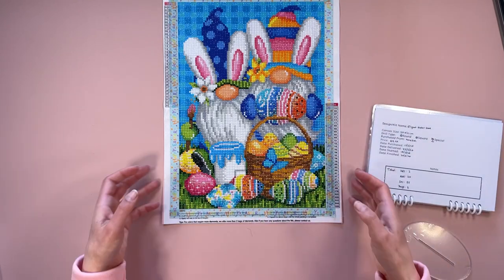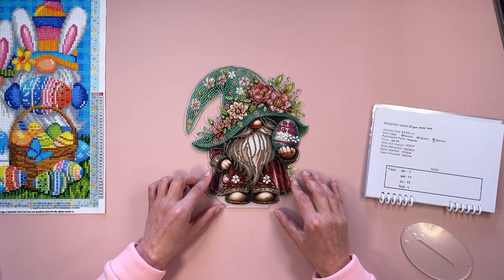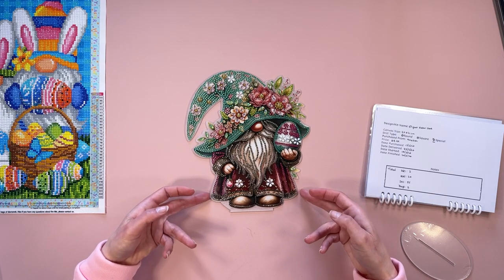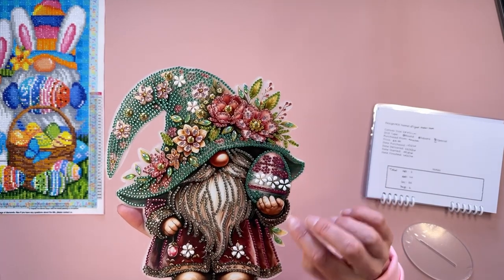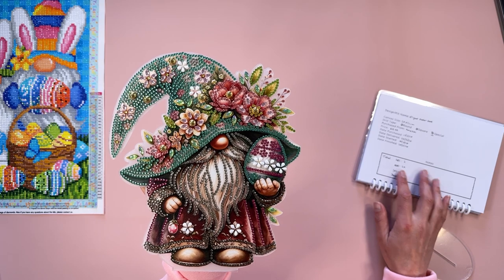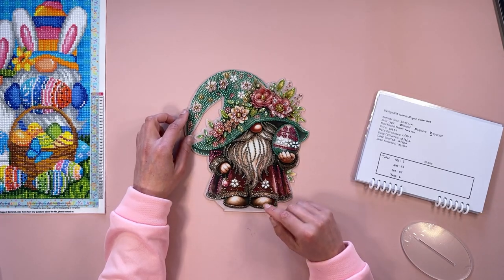The next one is this lovely gnome here. Wow — I had no idea it was going to have a green hat; it certainly didn't look that way, but I think it's turned out fabulous. I have sealed this one. It actually took me 2 hours and 20 minutes over two days. I started it on the 19th of March and finished it on the 20th. This one was £9.99, which is $12.59.